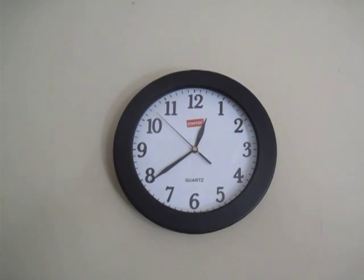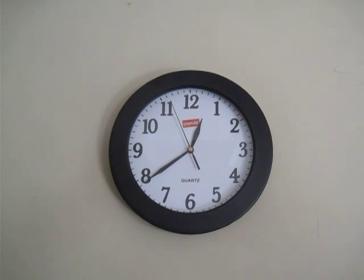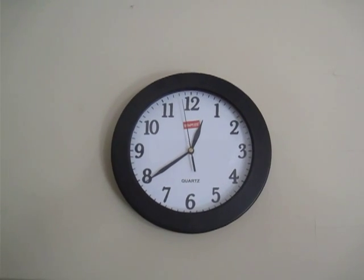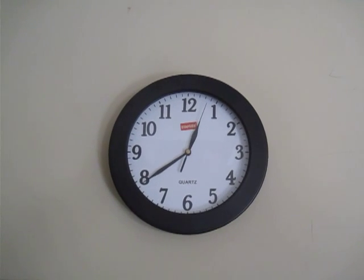Here's the Staples wall clock that I just purchased. I thought I would post this video giving you a sense of the noise level of the second hand — I'll let you just listen to that for a few moments.